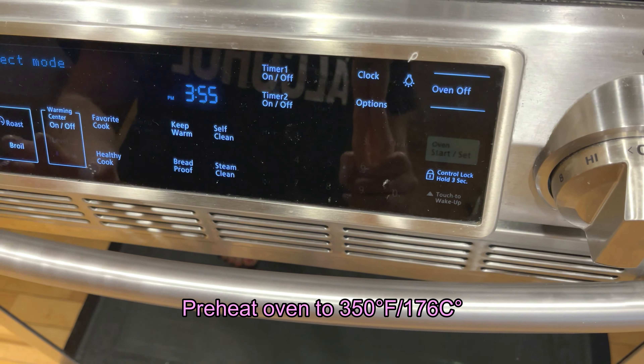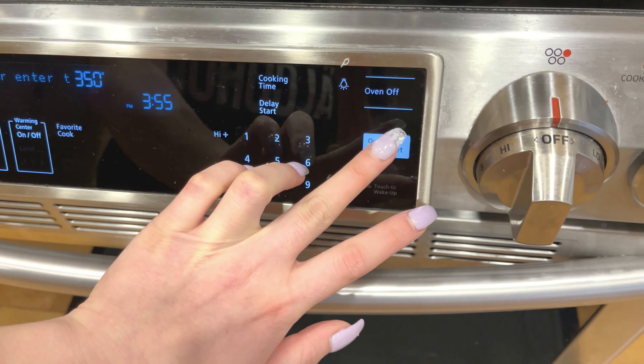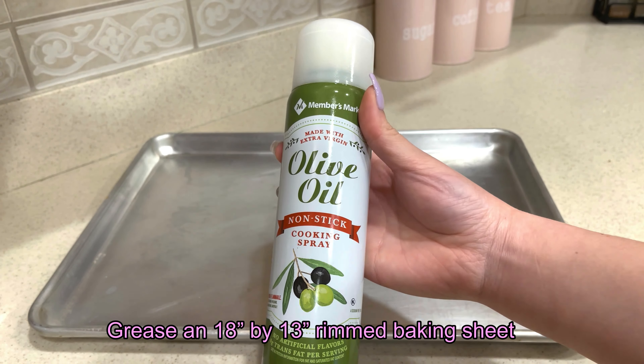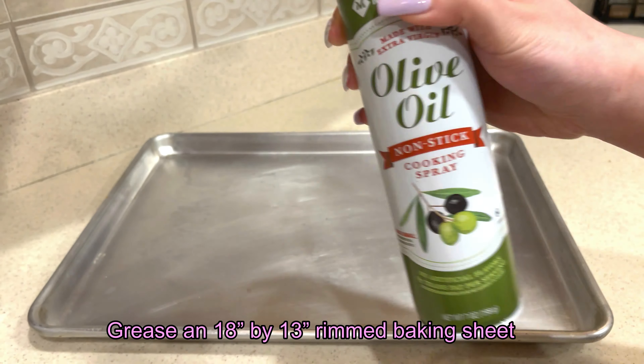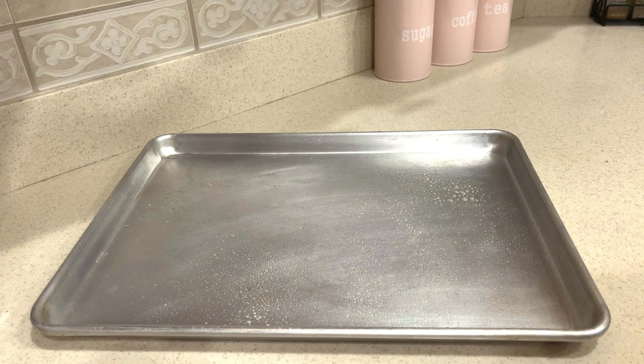We'll start out making the cake. Preheat your oven to 350 degrees Fahrenheit. You may use melted butter for this step, but I used olive oil cooking spray to grease an 18 x 13 inch rimmed baking sheet.